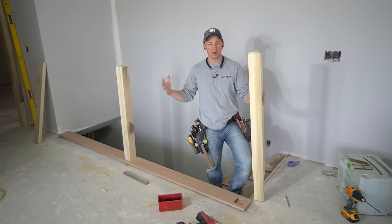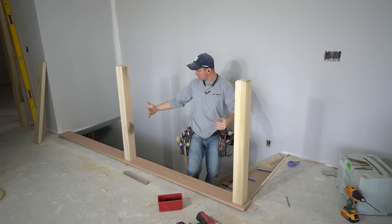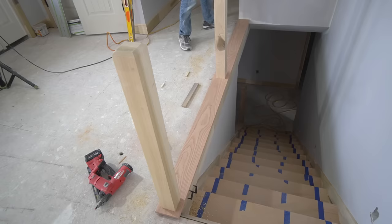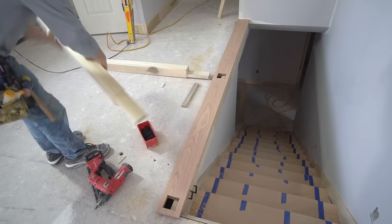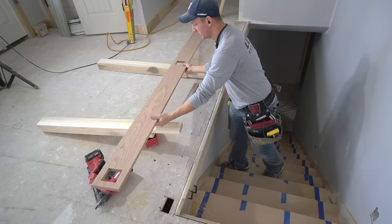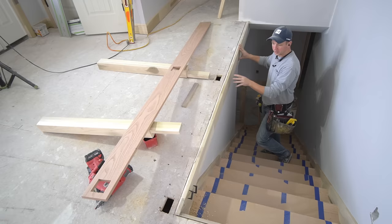I've already got everything fitted as you see here and I'm just going to disassemble this and walk you through the process on how we get to this point and then get these newels installed so that they'll be rock solid. I'll show you what we've got going on underneath this shoe rail. I call this piece laying on the flat here a shoe rail. Some of you might call it something different, and then here on the face we have another board — you could call this a fascia board or a frieze board.